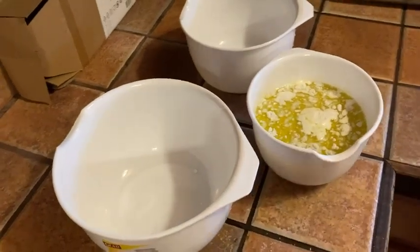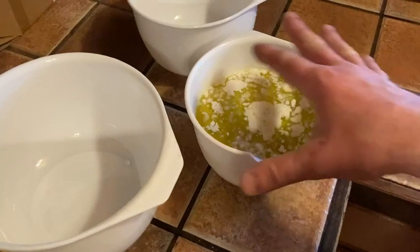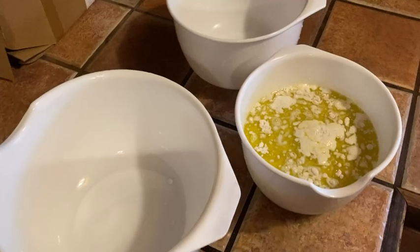I bought these because I wanted to be able to make biscuits and I needed a mixing bowl. You can see here I have my stuff ready to mix for my olive oil biscuits, which I'm about to make.